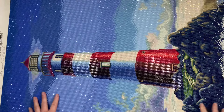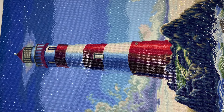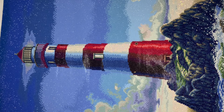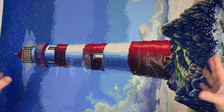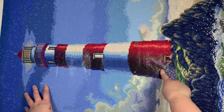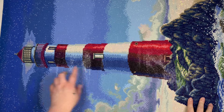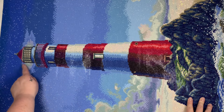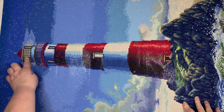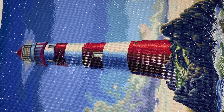The lighthouse is just so big — I love the scale of it as our focal point, and it was really fun to work on that area. The one thing I'm a little disappointed in myself about: I didn't add any extra drills. There are no special drills in the top of the lighthouse and if I were to do this again I would definitely put something up in the very top.